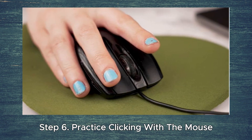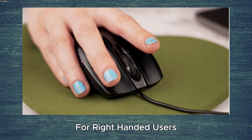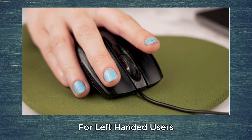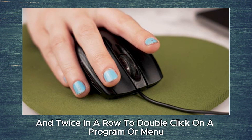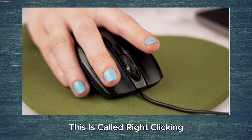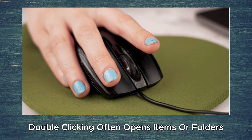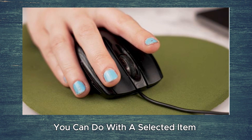Step 6. Practice clicking with the mouse. The left button is the primary button for right-handed users, and the right button is the primary button for left-handed users. Click the primary button once to click on something and twice in a row to double-click on a program or menu. When clicking the non-primary button, this is called right-clicking. Single-clicking often selects an item or opens a menu, double-clicking often opens items or folders, and right-clicking usually displays a list of things you can do with a selected item.